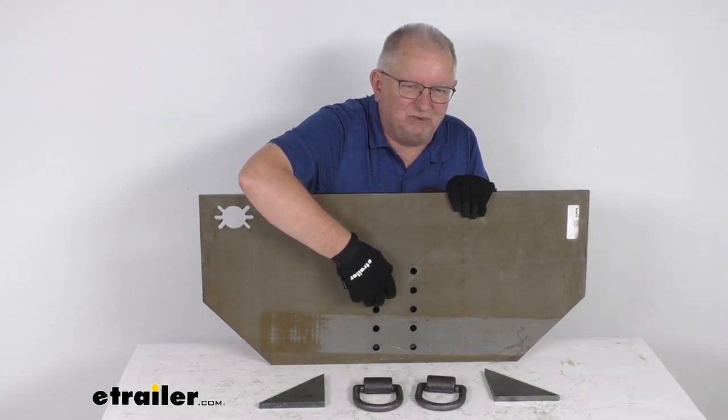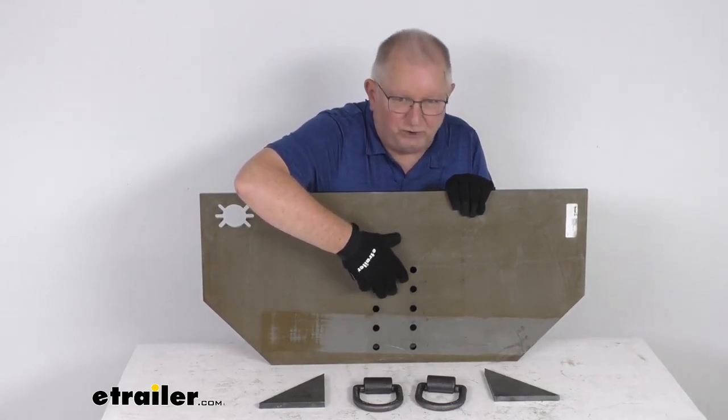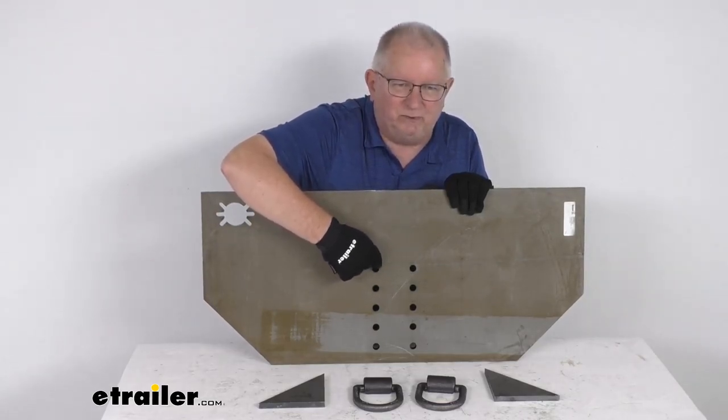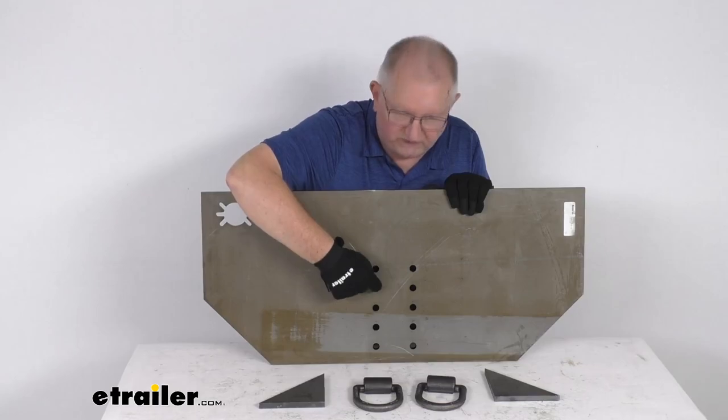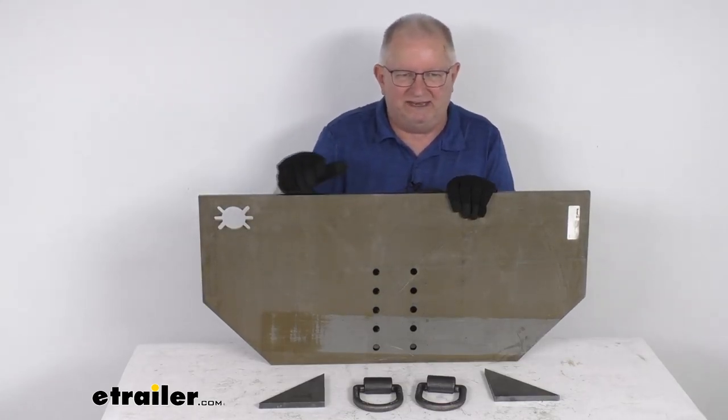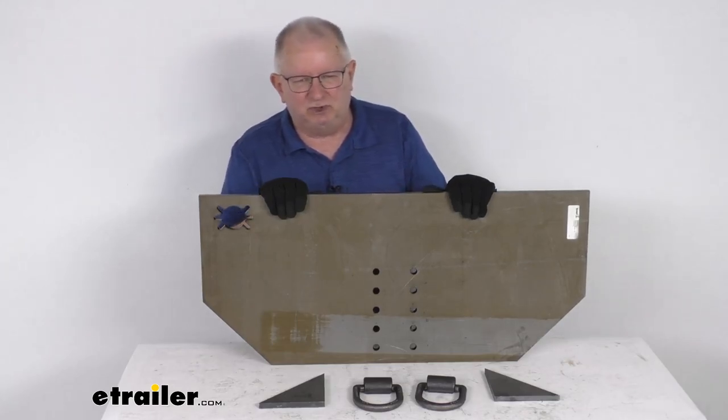The distance between the mounting holes for your pintal hook mounting plate, center to center — going horizontally, that's 3 and 3/8 inches. The holes center to center vertically are 1 and 3/4 inches apart. That is a standard size for most pintal hook mounting plates.